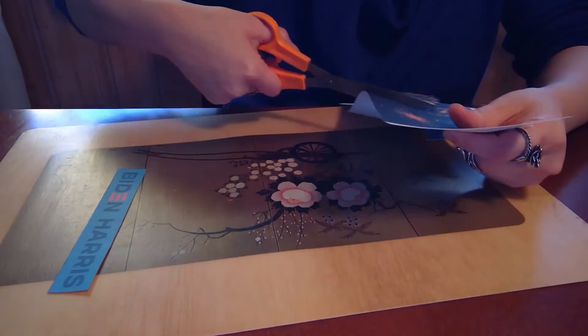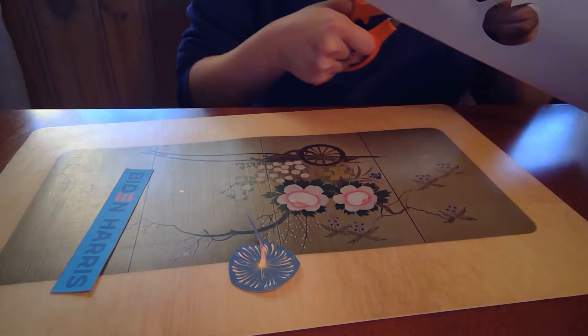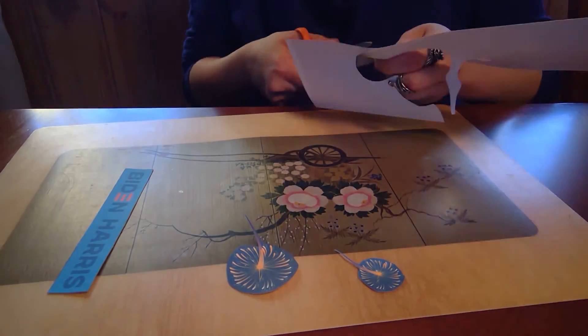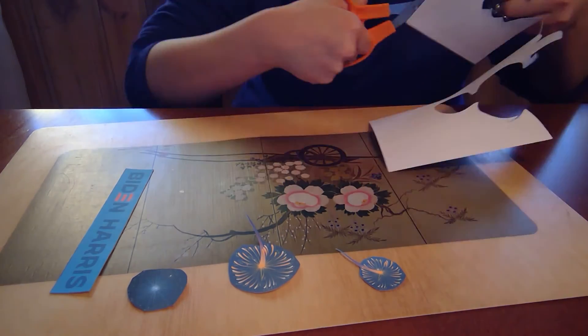I'm just going to cut out all my little fireworks really quick, and I'm not being very detailed about this — I'm just leaving all the background there. I'm not trying to cut out every individual line or anything like that. Like I said, this is a very simple little project.